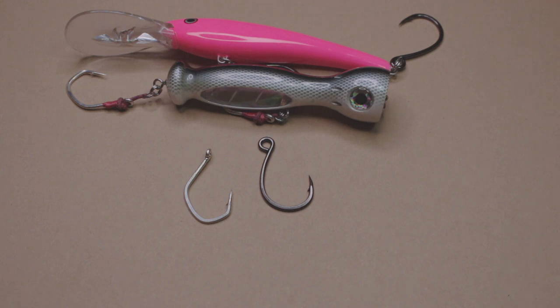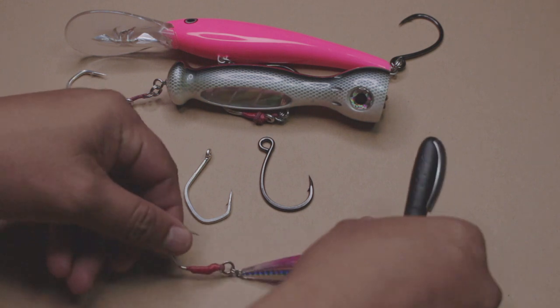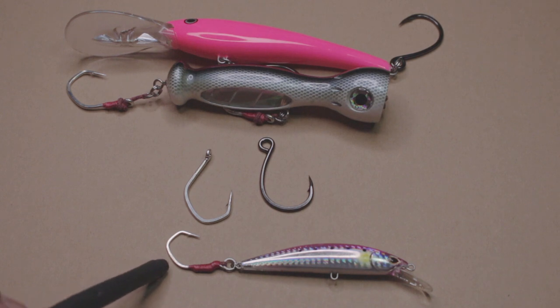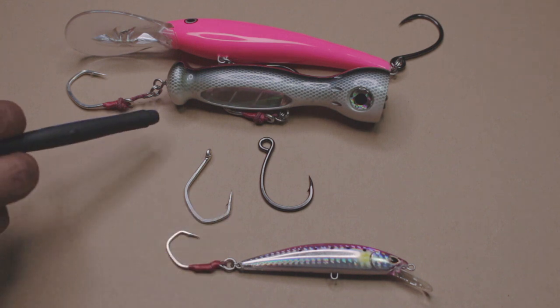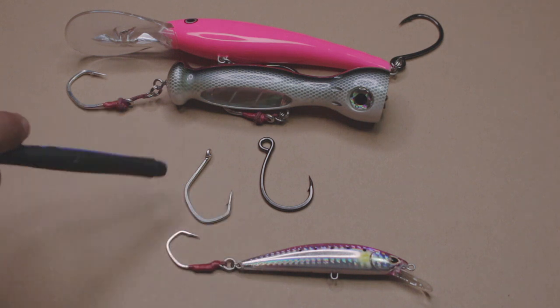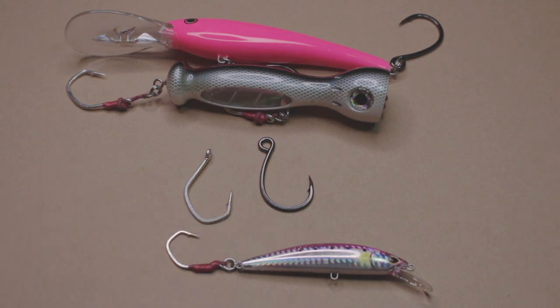You guys have seen this lure before — it's a really, really short assist hook, and this is made with a 7117. One of the things you'll notice is that I have them both — these are both very similar hooks — but I have them both on casting lures, whereas with the 7266 I have it on the trolling lure.